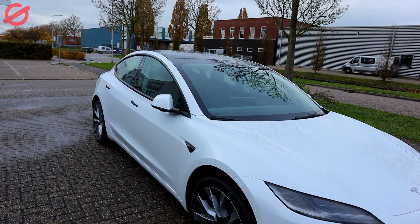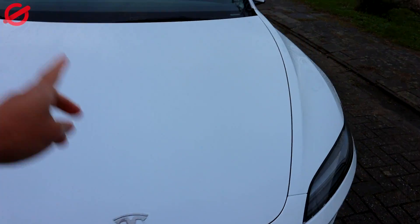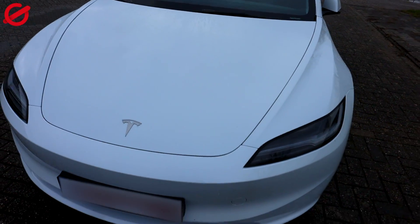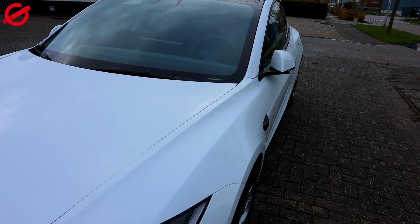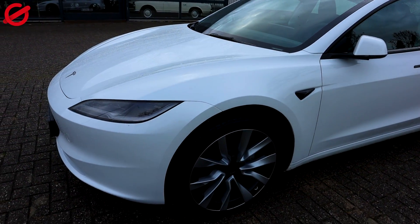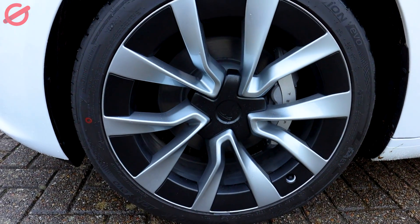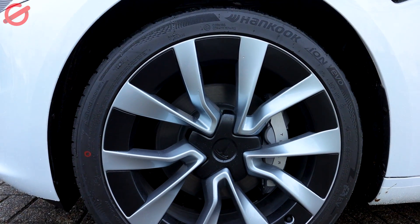I need to tint the glass in the back, and I'm also gonna make the badge black in the front and the back, and from there I will see what else I can do — not much, I want to keep it as it is. Love the new wheels by the way, they are really nice, I really like them.